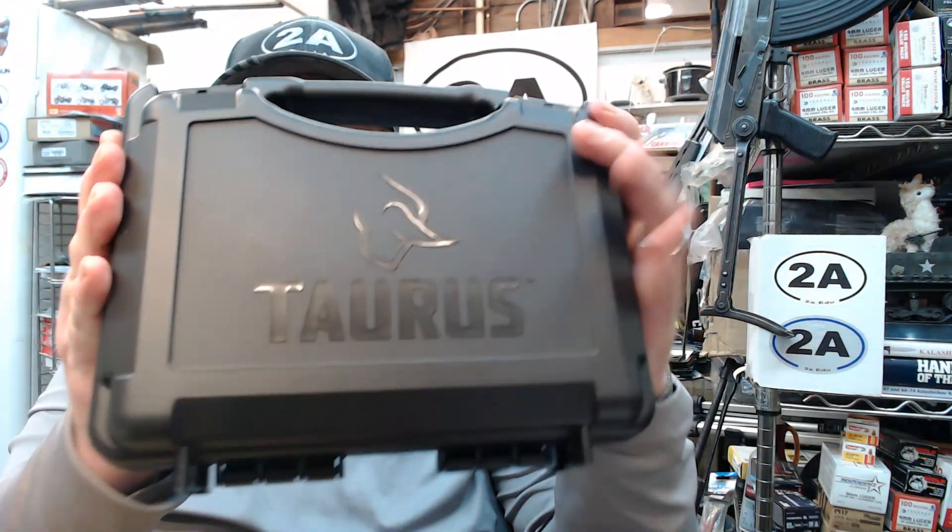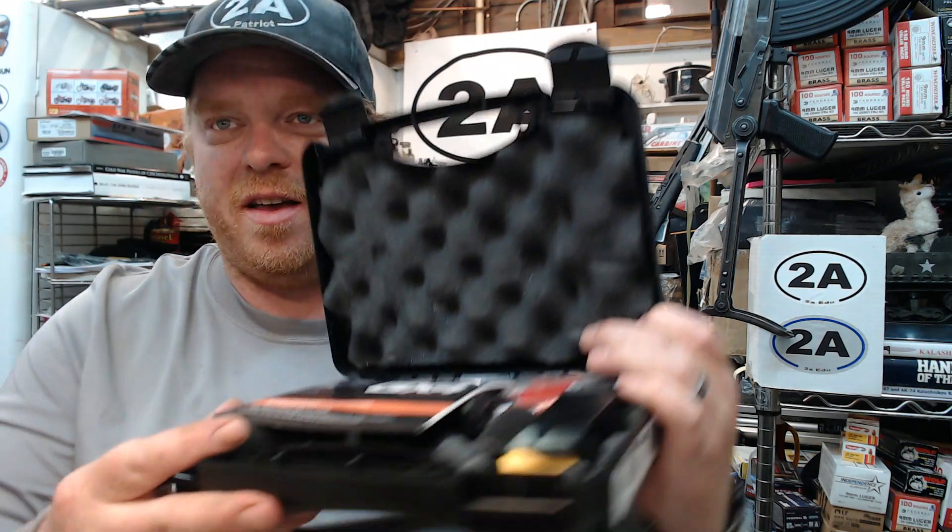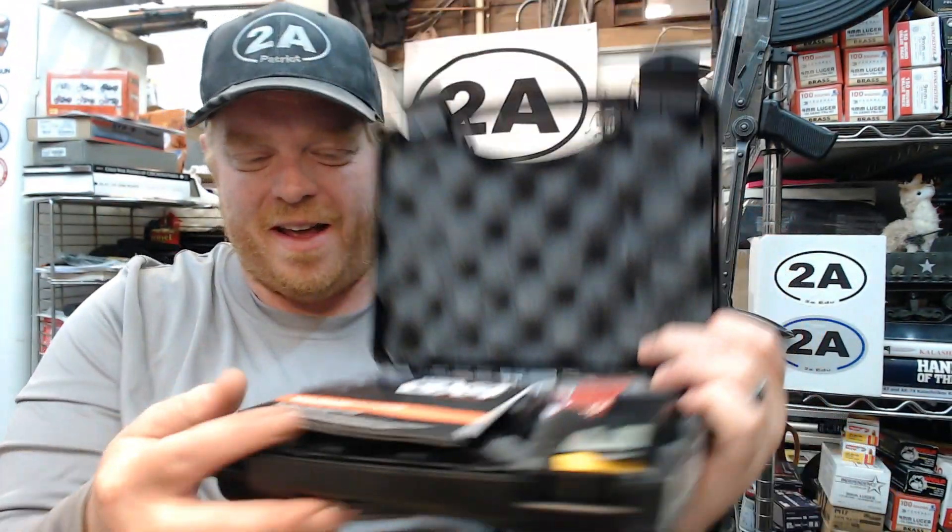Hey guys, how's it going? So it's finally May 19th and I'm really excited to do a reveal of the new Taurus pistol, and this is the GX4. Let's take a quick look here and see what's going on.